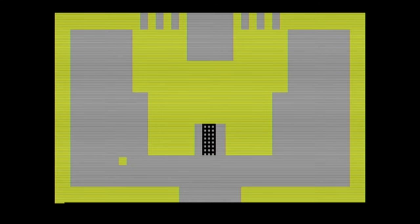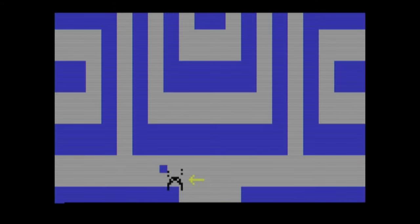Put it on Mode 2, start the game, and we're off and running. Notice the scan lines give it a little bit more of that classic look and feel.